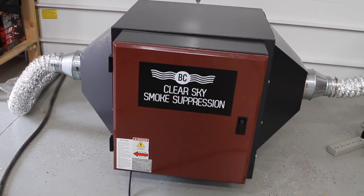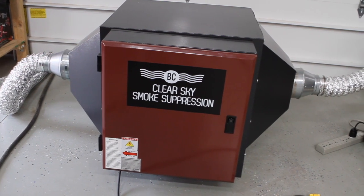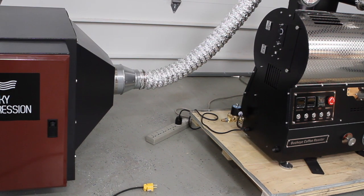The maximum amount on this particular ClearSky unit would be a 2.5 to 3 kg roaster. If you get any bigger than that, you want to go up to the next size — we have sizes that now go up to the 25-pound size. I've just got temporary flexible piping. If you were to do this as an install in a building, you'd want to use permanent piping, which could be flexible stainless steel piping running from the roaster to the ClearSky unit.